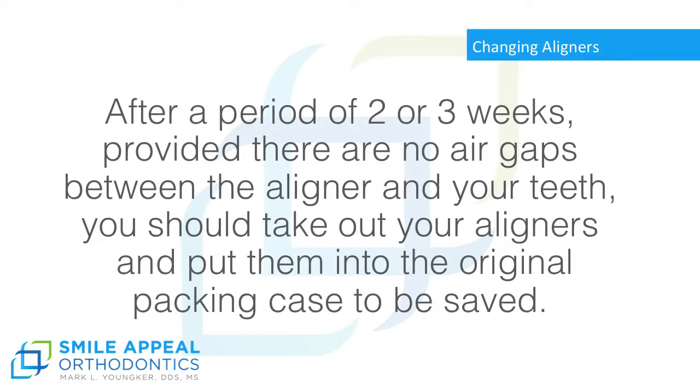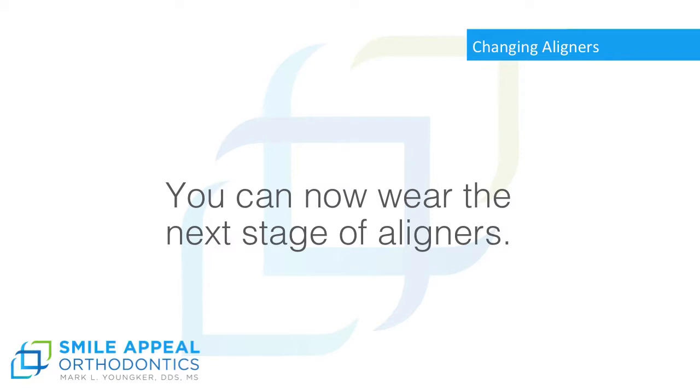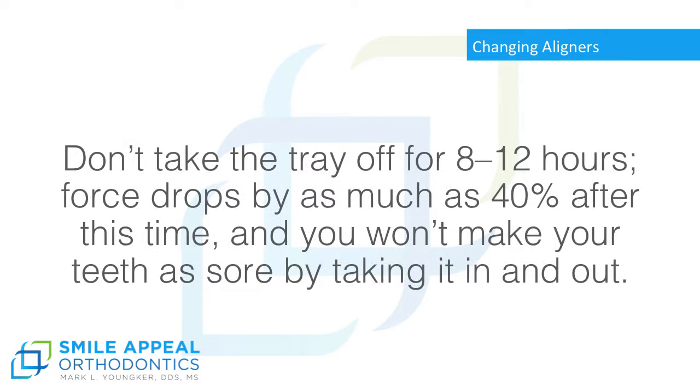Changing aligners. After a period of 2 or 3 weeks, provided there are no air gaps between the aligner and your teeth, you should take out your aligners and put them into the original packing case to be saved. You can now wear the next stage of aligners. It's best to put in new trays at night after you finish eating or brushing. Take 2 Advil and go to bed. Don't take the tray off for 8 to 12 hours. Force drops by as much as 40% after this time, and you won't make your teeth as sore by taking it in and out.